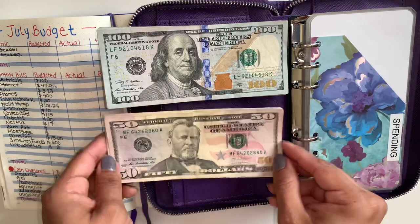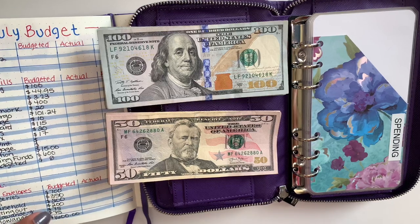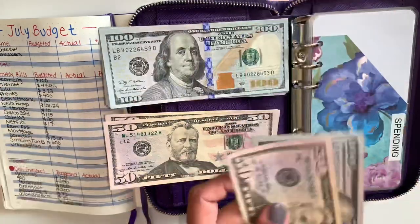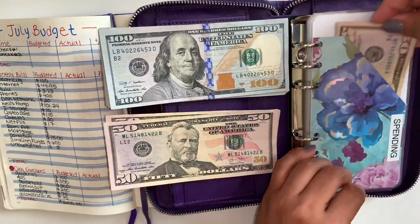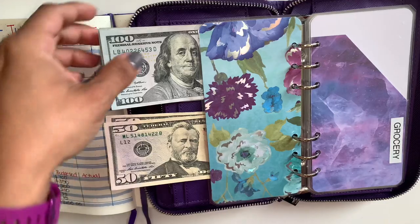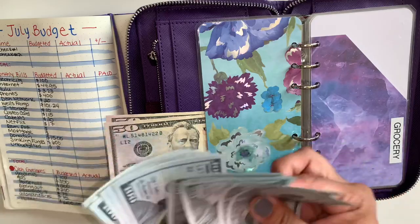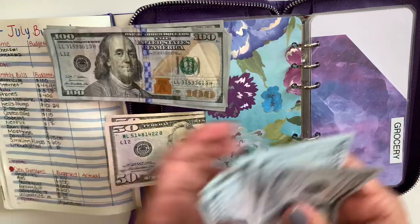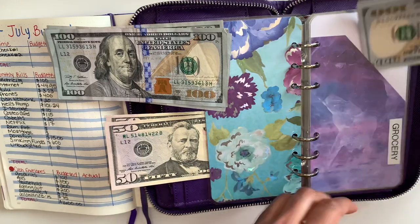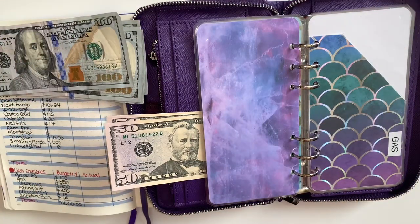For spending, I have $75 for my husband and $75 for myself, so I'll put them together and put $150 here for spending. For groceries it's $700 — one, two, three, four, five, six, seven. Let me count that again: one, two, three, four, five, six, seven. Okay, there you go.